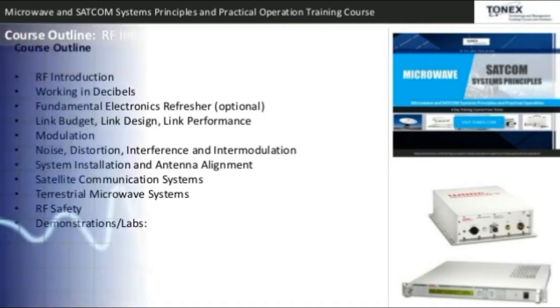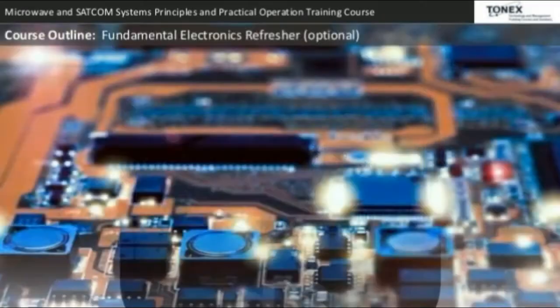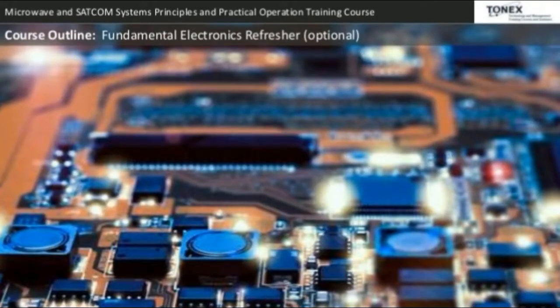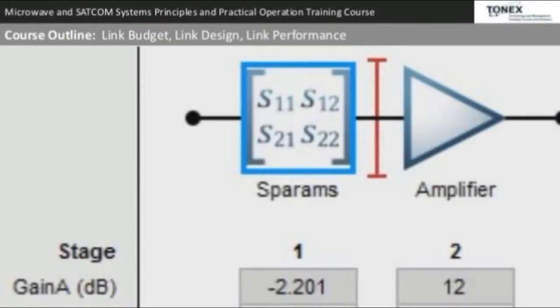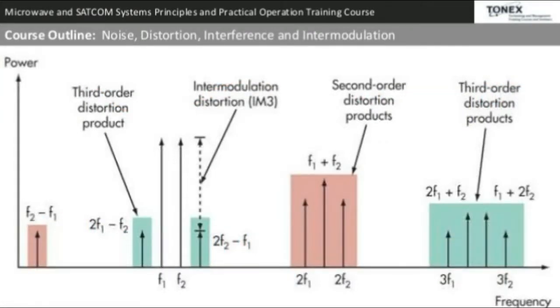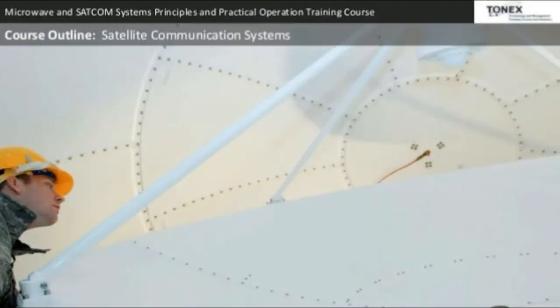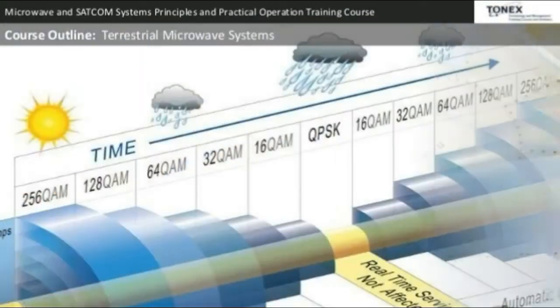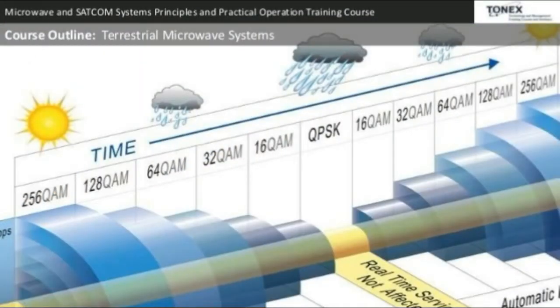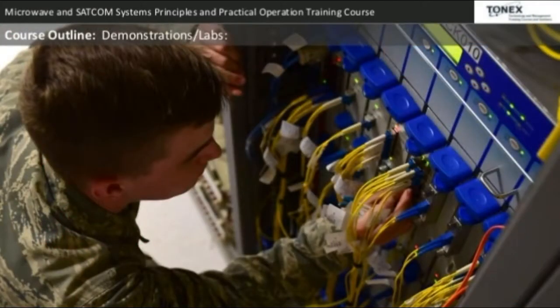The course outline includes: RF introduction; working in decibels; fundamental electronics refresher; link budget and link design; link performance; modulation, noise, distortion, interference, and intermodulation; system installation and antenna alignment; satellite communication systems; terrestrial microwave systems; RF safety; and demonstrations and labs.